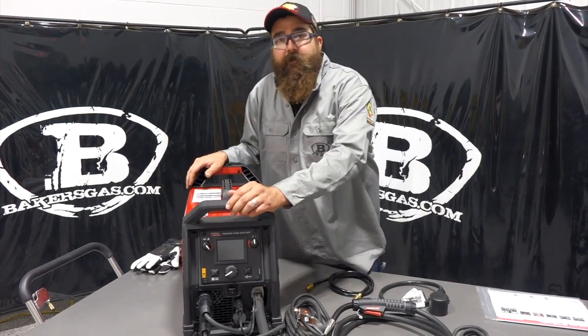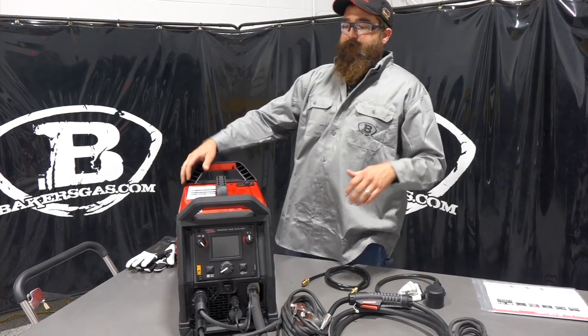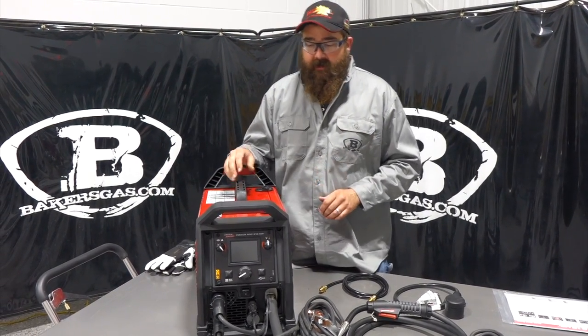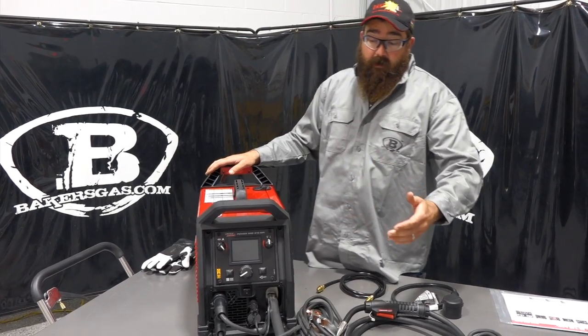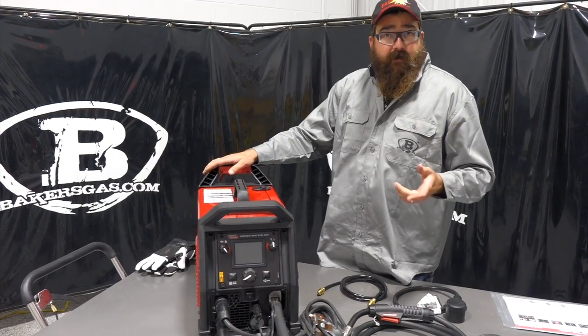Hi, I'm Andrew with Baker's Gas, and we're here today with an all-new Lincoln Electric 215 MPI. It's a 215 amp machine — MPI stands for Multiprocess Inverter Technology. It just came out, it's the newest machine on the market today. We've had it all week, we've been welding with it and got some customer testimonials with it.